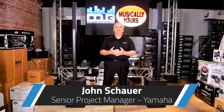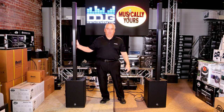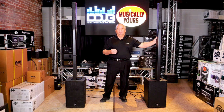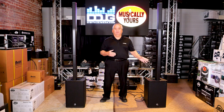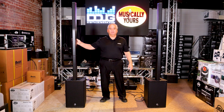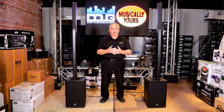I'm John Schauer from Yamaha and I'm here at digitaldjgear.com and Musically Yours to talk to you about a couple of new products I wanted to show you: the StagePass 1K Mark II and the DXL 1K. What we wanted to show you today is the new desirable features on the StagePass 1K, how it fits in your rig, and how the DXL 1K can be an addition to your rig. Both of these units are in stock and available right now on digitaldjgear.com.